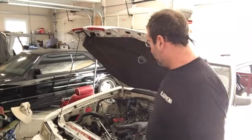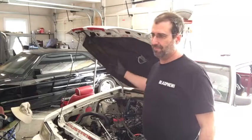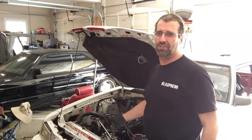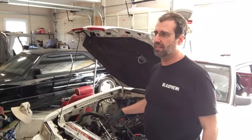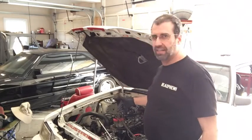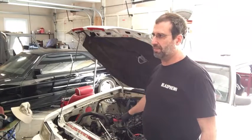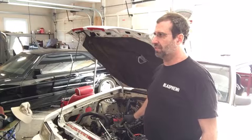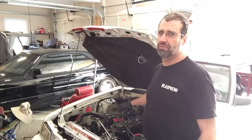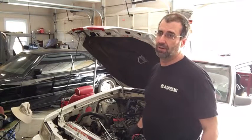Another job I wanted to tackle that I forgot about earlier — when we put the distributor in, the TFI module is supposed to aim in a certain direction so you know you've got the distributor in right. We were in a little bit of a hurry when we were getting it running, and I think I got it a tooth off. So I'm going to go ahead and put it to top dead center, make sure the valves are closed on that cylinder, then pick up the distributor and move it a tooth to get it better aligned with where it should be.